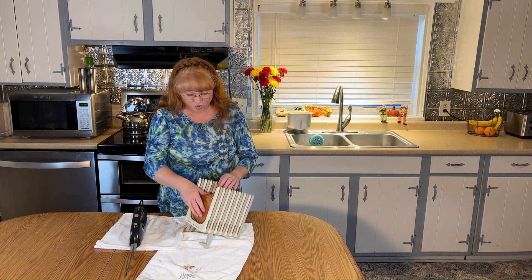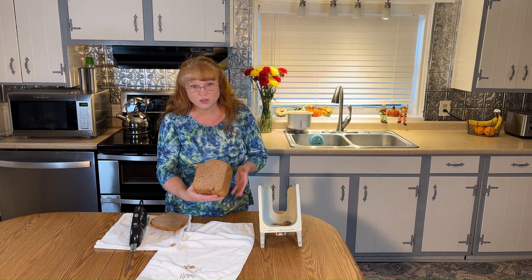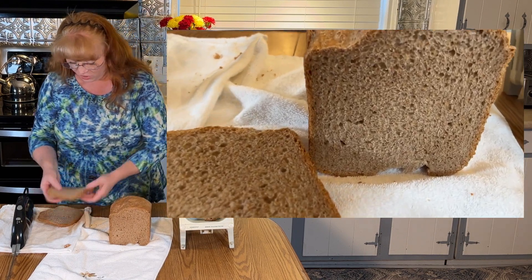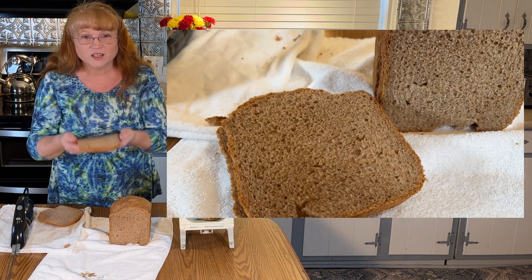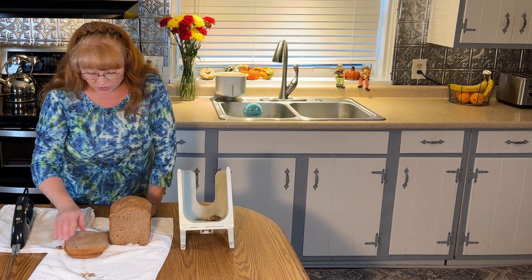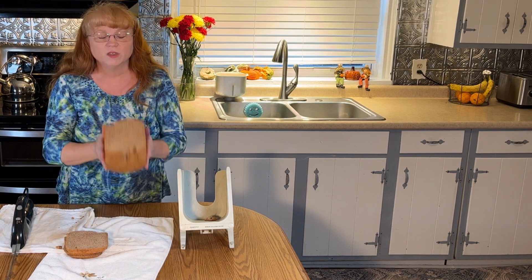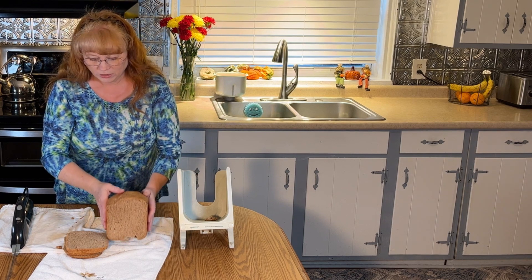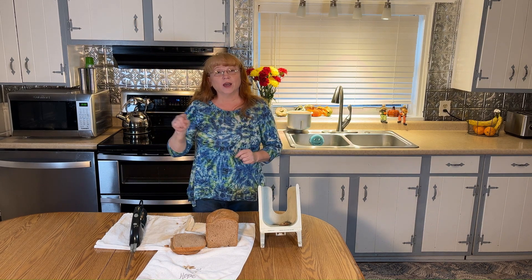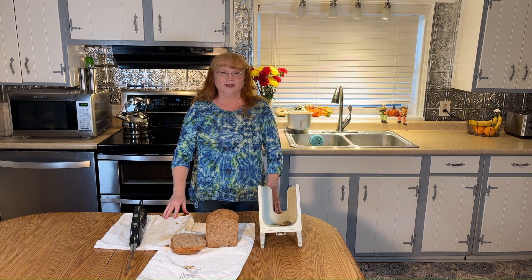Look at this crumb — it is nice and tight, it is soft just like bread should be. Oh, it smells delicious! It's a wonderful soft, spongy bread with fabulous texture. I can't wait to eat it! I hope you enjoyed this video — don't forget to like, subscribe, and share. Thanks for watching!